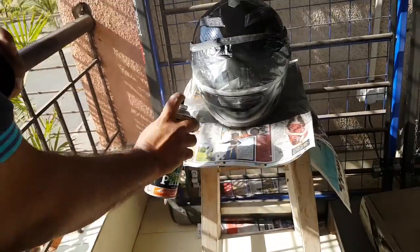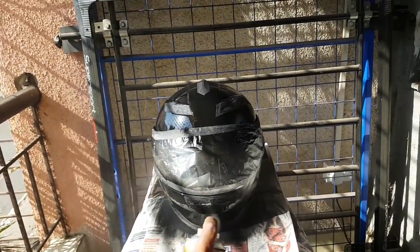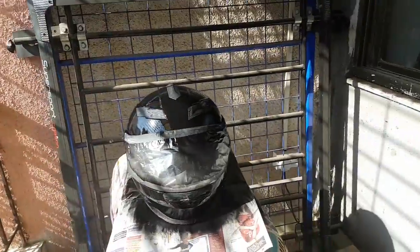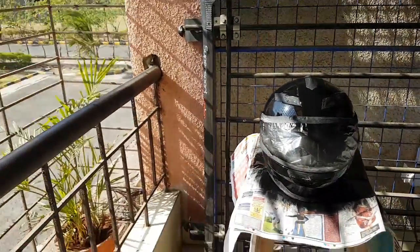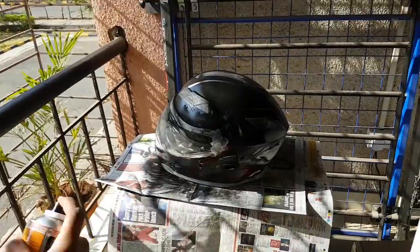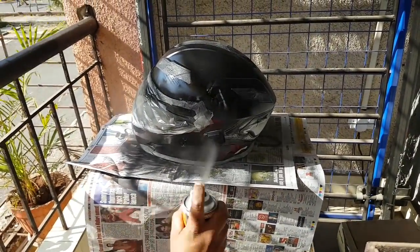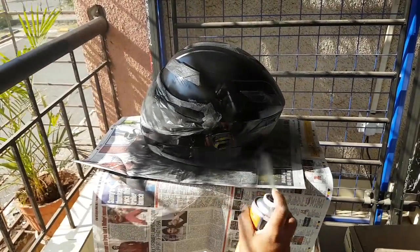Whenever we plan such DIYs at home, we should plan it properly and make sure it doesn't spoil other stuff. In my case, when spraying my helmet I wanted to make sure the surrounding areas don't get spoiled, so I did it at my balcony. I placed my helmet on a stool and put a newspaper under it so the stool doesn't get covered by spray paint.